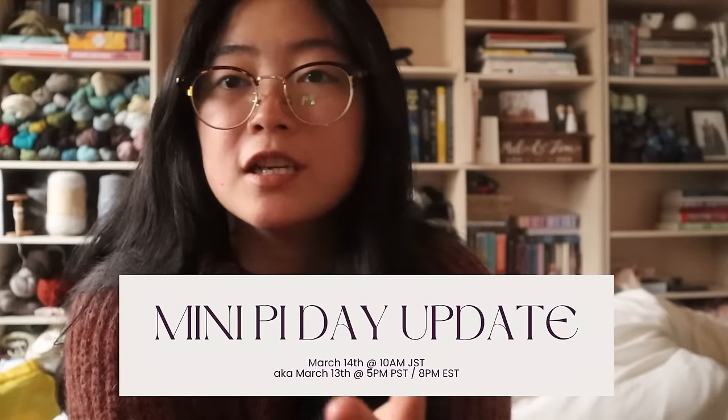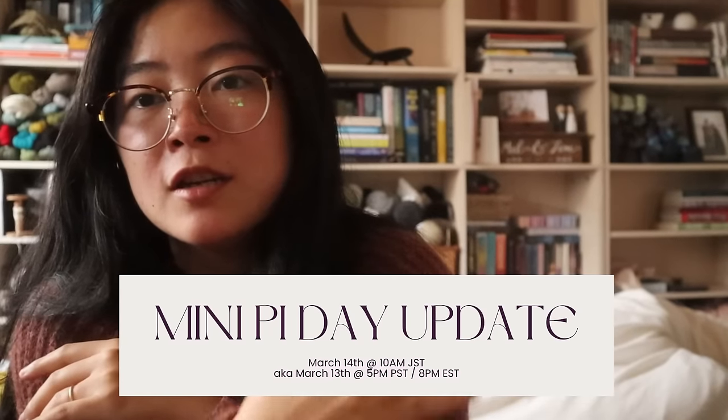I haven't announced it yet — this will be the first time I'm announcing it to the internet. So just save the date: it will be Pi Day, March 14th, at 10 a.m. Japan Standard Time. I'll put the corresponding world times on screen for those of you who are international. I hope you all like this color — it was really popular last year and a lot of people missed out, so hopefully you can snag one this year.